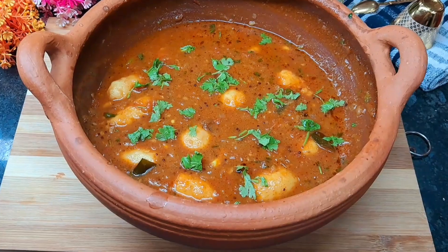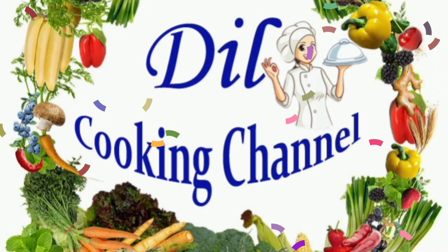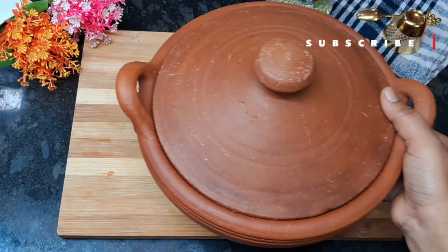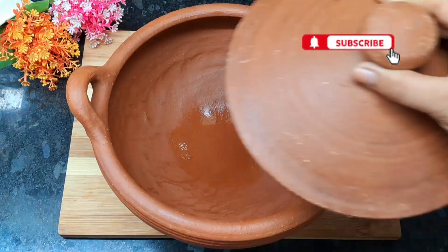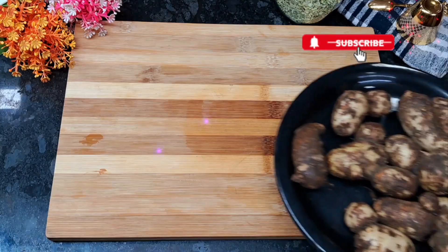You can also make this recipe. I will give you the recipe and you can add ingredients for it.